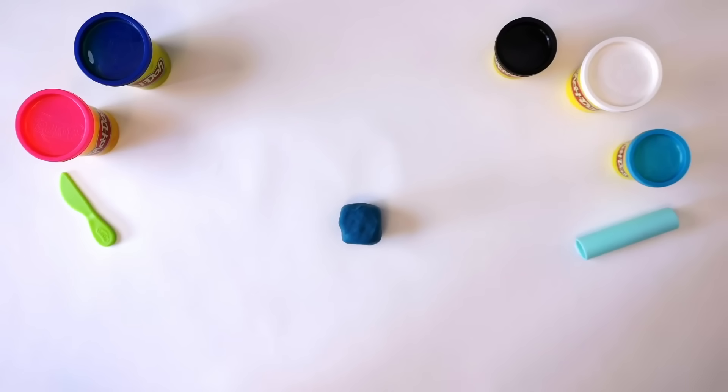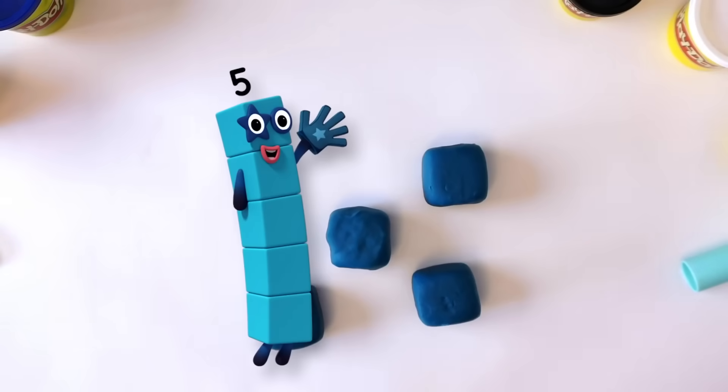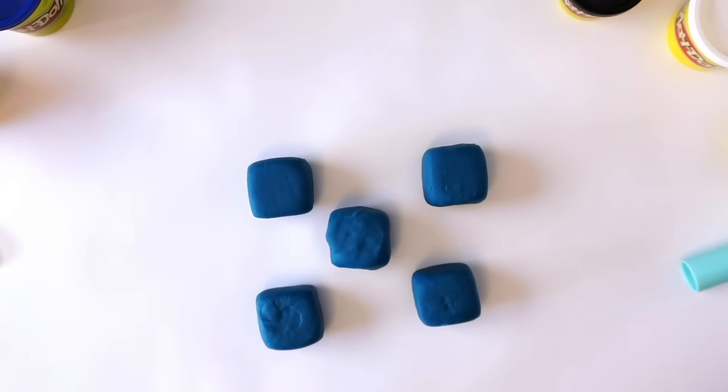For five, we need five cubes, so we need to repeat what we did four more times. One, two, three, four, five. Five cubes.